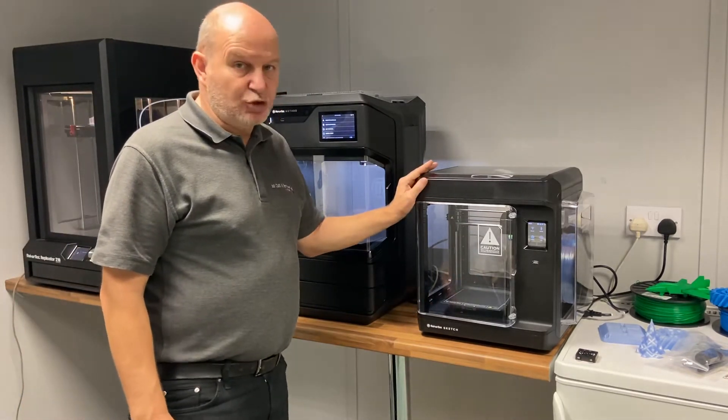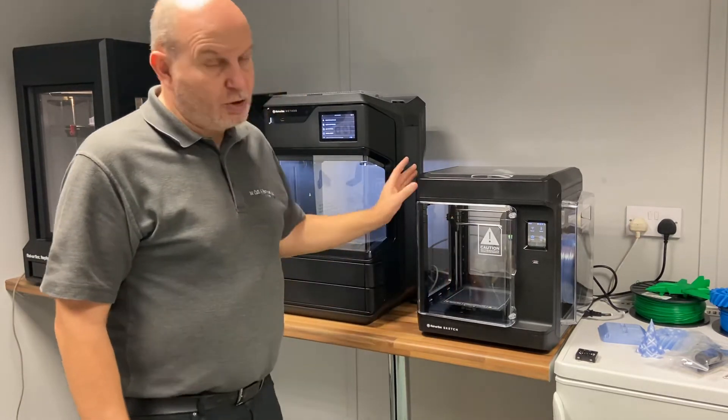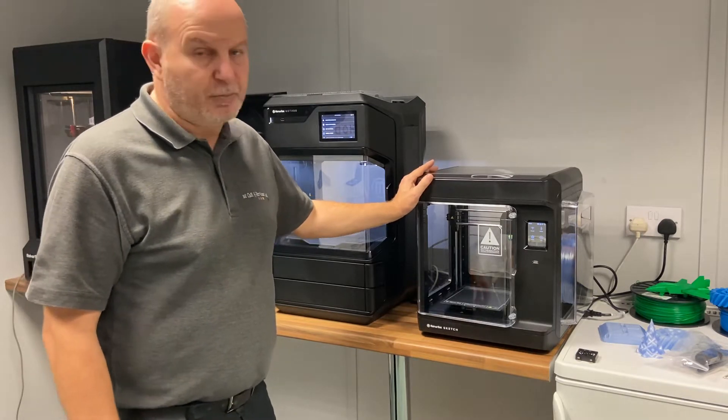We buy the MakerBot Sketch as a dual printer, so you get two printers. But also at MakerBot, at Planet 3D, we're also selling this as a single printer as well.